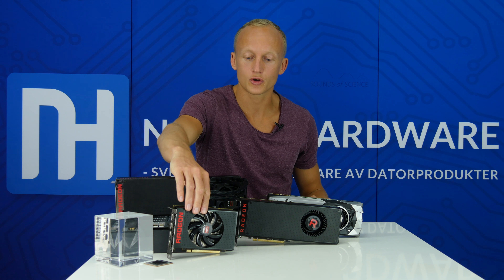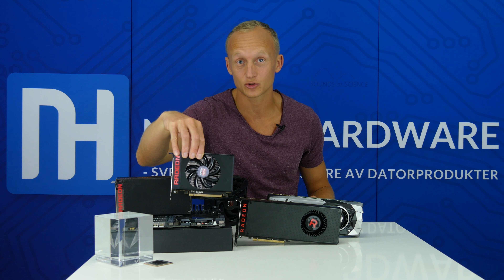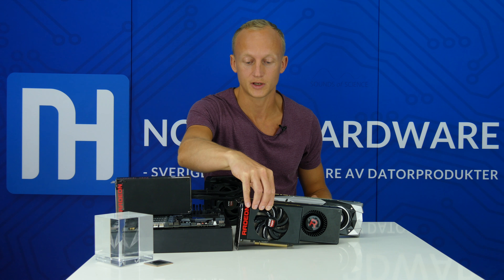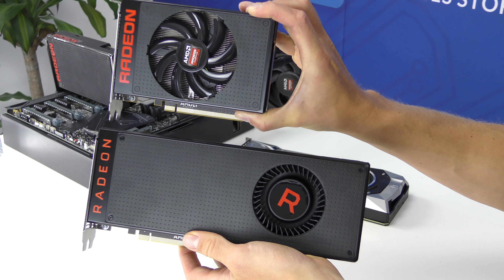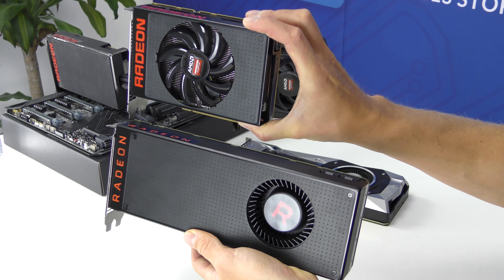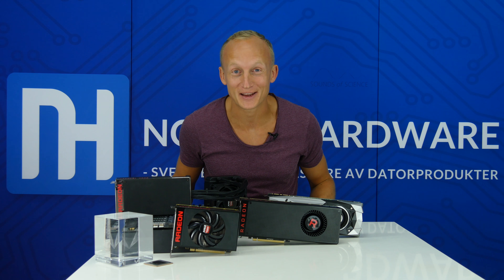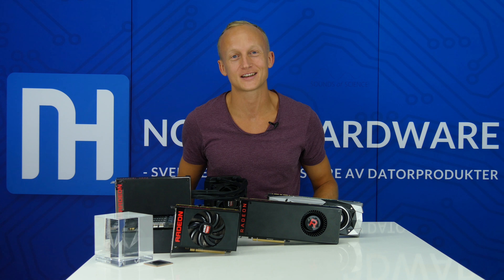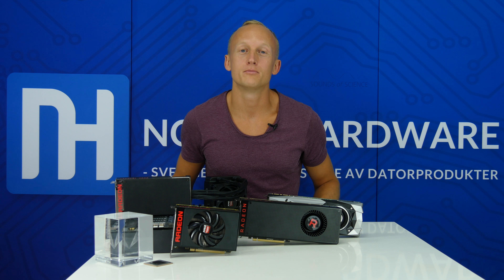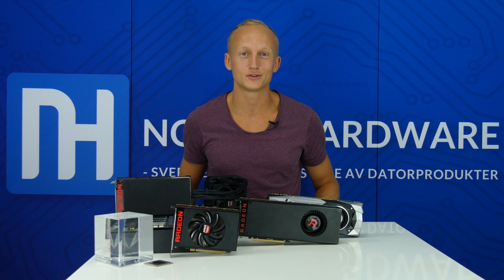Det ska även komma en Nano-version av RX Vega, vilket AMD faktiskt har avslöjat och visat upp. De första korten som kommer är Vega 64 och Vega 56. Vi har båda korten i testlabbet – Hamid sitter nere nu och svettas och benchar för fullt, vi har en massa tester kvar. Det här är andra inspelningen för dagen och det är fredag eftermiddag. Ni kommer att se det här på lördag kväll när vi får visa bilder och video av Vega. Tanken är att ha en recension klar på måndag – vi vet inte hur vi ska lyckas men vi gör vårt yttersta.